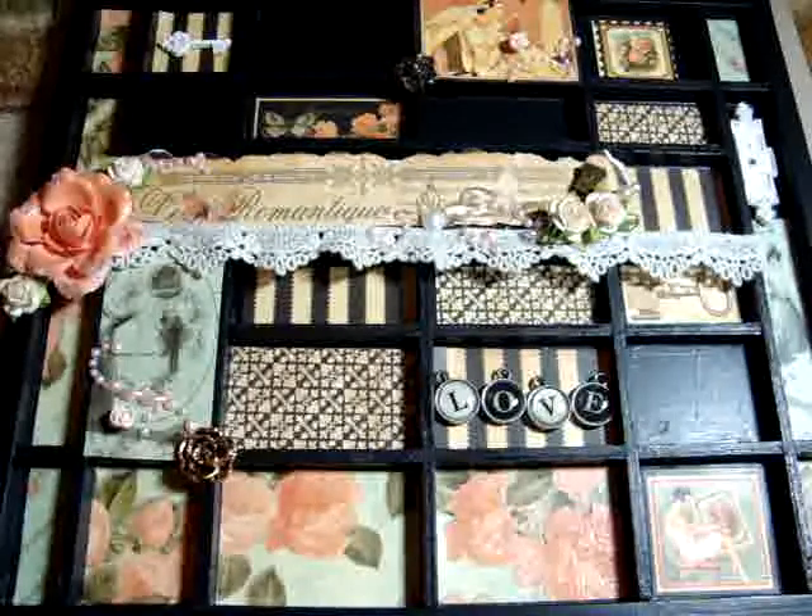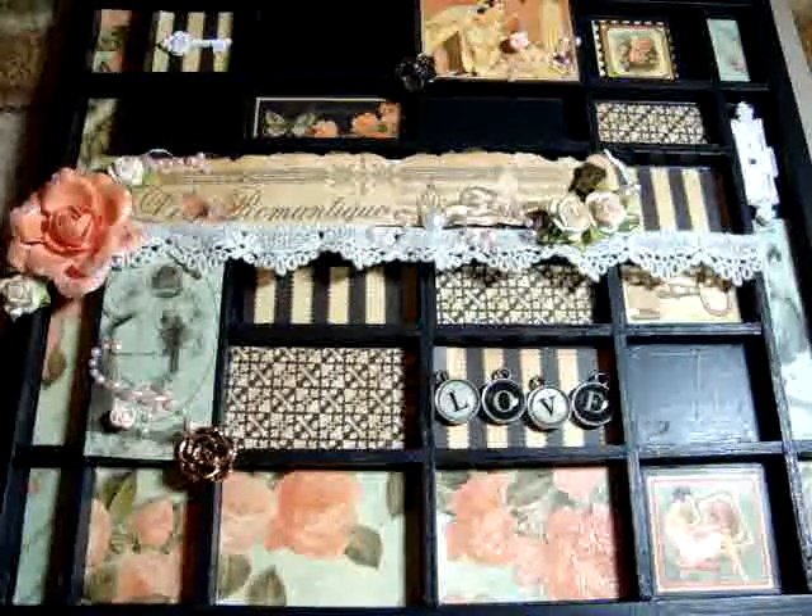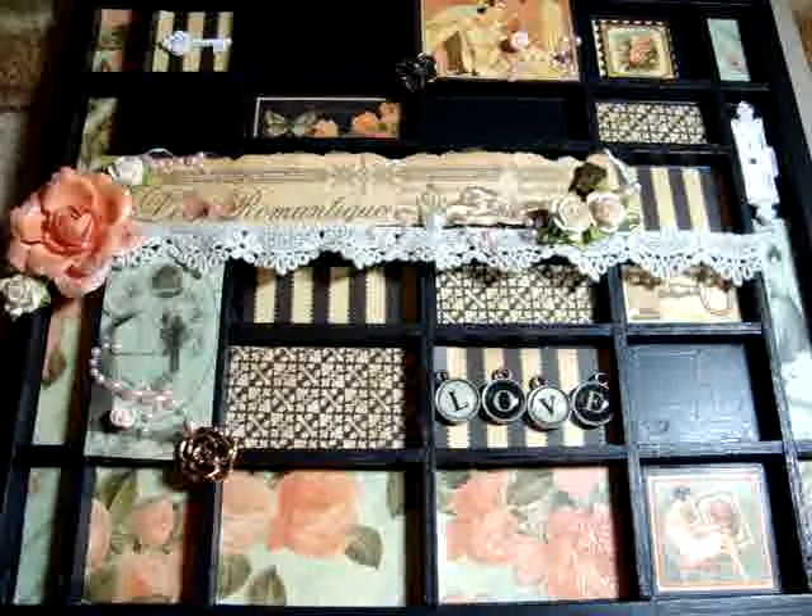Hi everyone! Hope you're having a great week so far. I wanted to share with you an altered tray that I made.